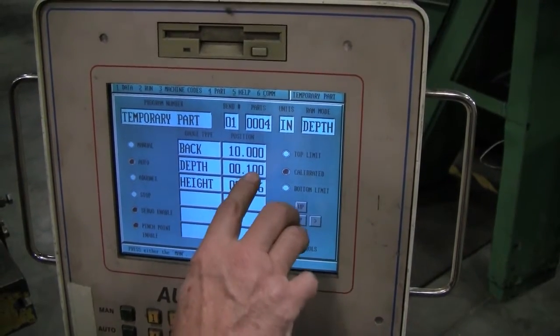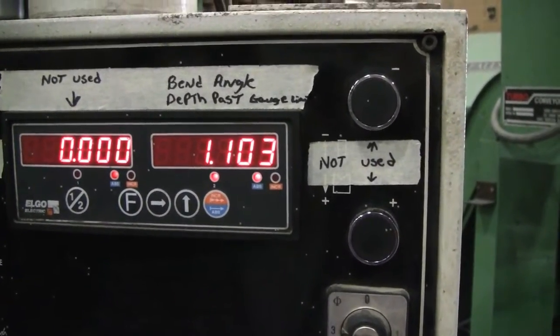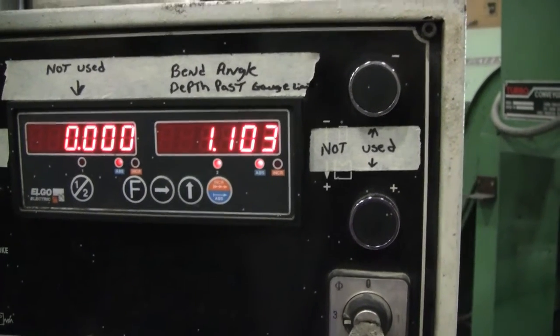So now on this bend, it'll go down an extra hundred thousandths. This gives it a capability of going different depths in between bends.